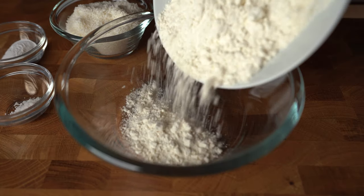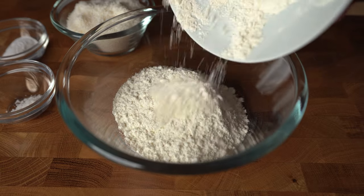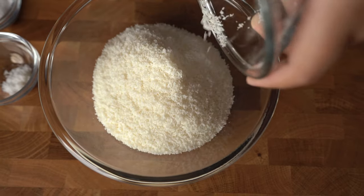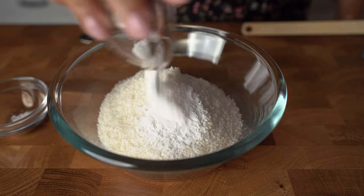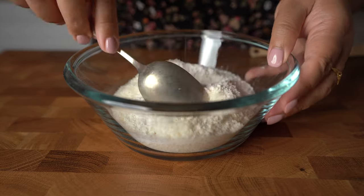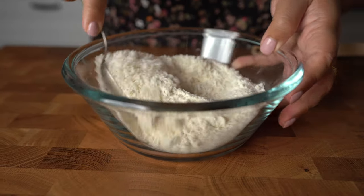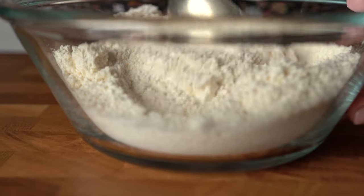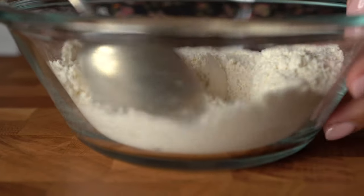Our dry ingredients: 1 cup of spelt flour, ¾ cup of desiccated coconut, 2 teaspoons of baking powder, half teaspoon of salt. Pineapple and coconut is a great combo and that's the unique thing about this recipe. Super delicious — you just have to try it.